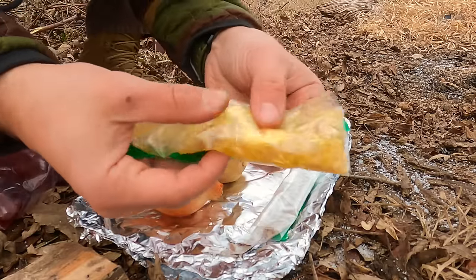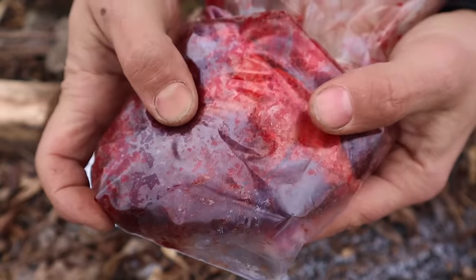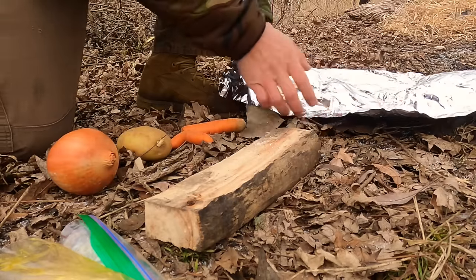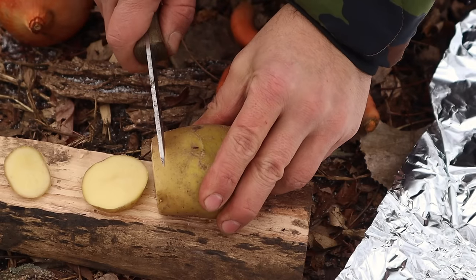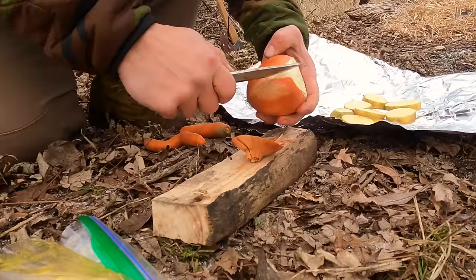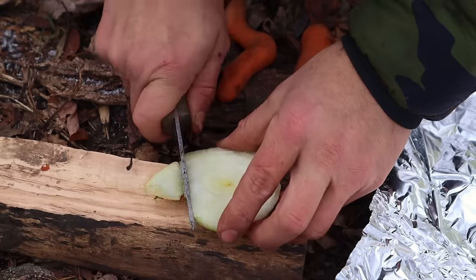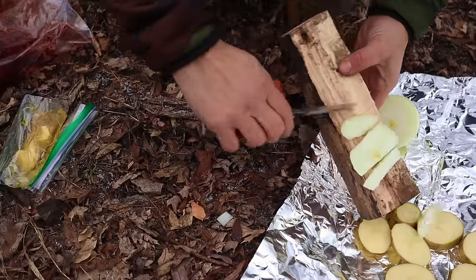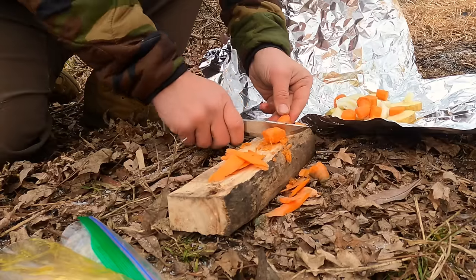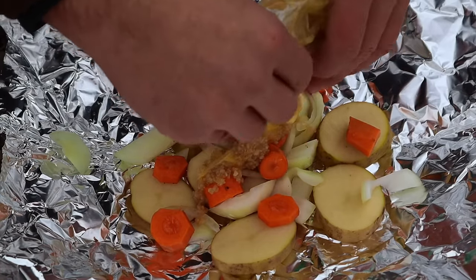To maximize calorie intake in a cold weather environment, one great method is using aluminum foil to cook over the fire, keeping everything together and collecting all the juices and calories. We're going to cut up a potato, an onion, and some carrots, then add seasonings, oil, and butter inside aluminum foil for a hobo meal. Aluminum foil gives us the opportunity to keep every ingredient and every morsel of food together for maximum calorie intake — we eat everything inside this meal.